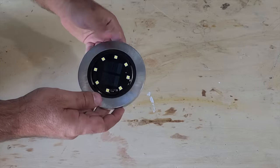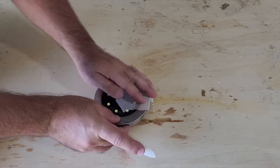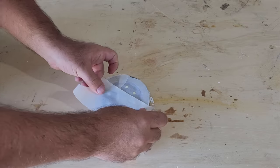Today's project is going to start with this round solar light. The first step we got to do is cover it with tape. The reason is we don't want to damage or ruin the front part of this light.